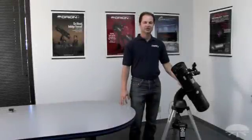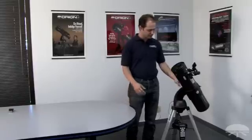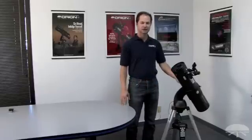Hi everyone, my name is Ken Sublinski and I work in the product development office here at Orion Telescopes. Today we're going to be talking about the Orion Starseeker 130 millimeter reflecting telescope, specifically initial setup. We're going to show you how easy it is to get it from the original packaging to the finished product. Let's get started.